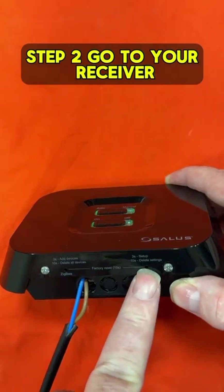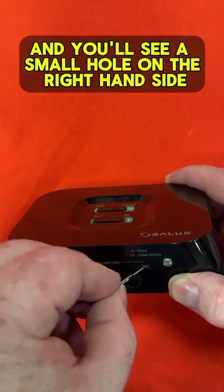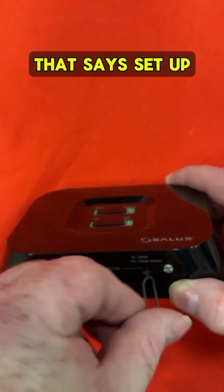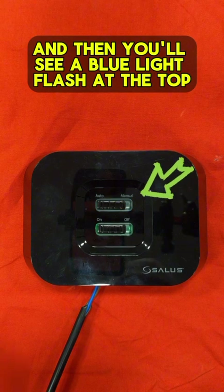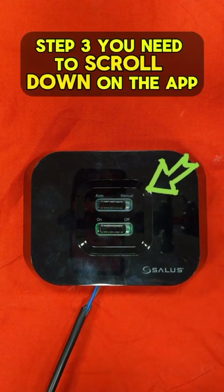Step 2: Go to your receiver and you'll see a small hole on the right-hand side that says set up. Just put a pin in there and hold it for 3 seconds, and then you'll see a blue light flash at the top.